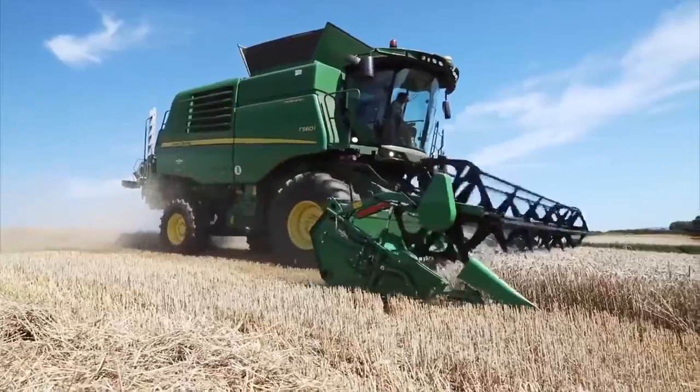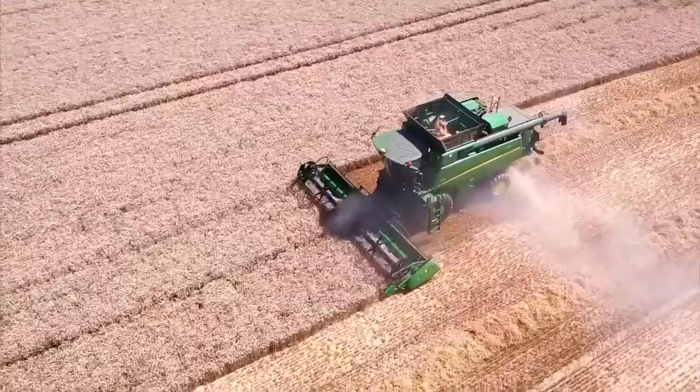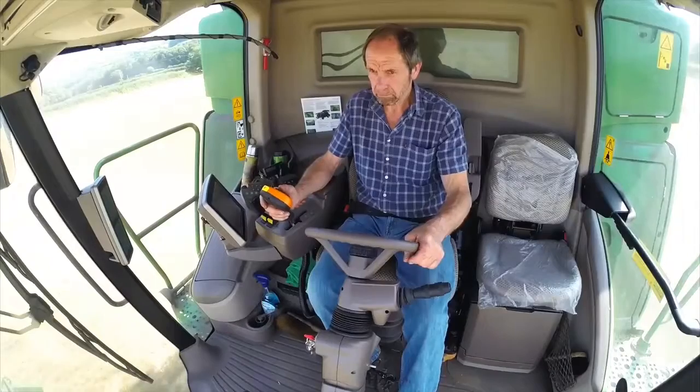The most important thing for us with any machine we buy is service and back-up. Smallriggs have been excellent at that — we're on the doorstep and they look after us extremely well.